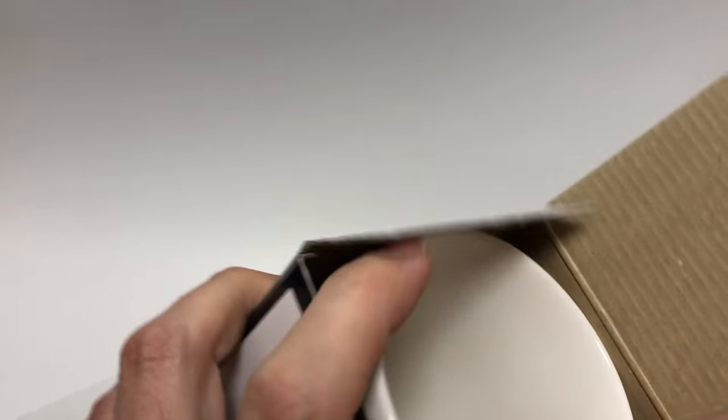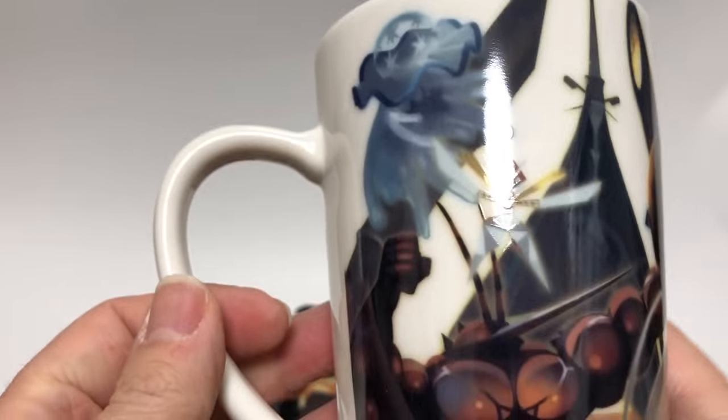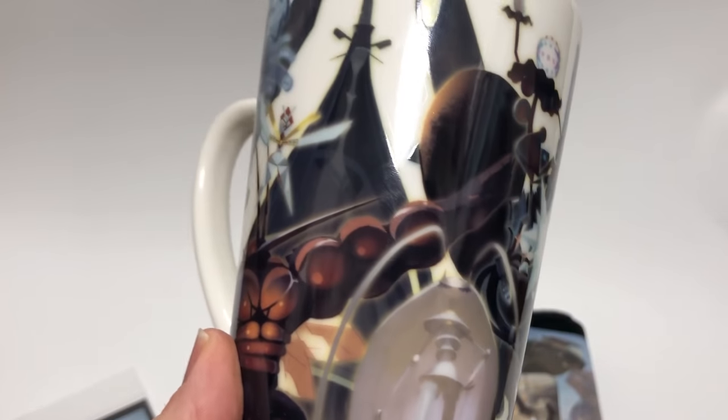There were also ten stuffed toy plushies that I covered in the other video, so come check that out — it's all ten Ultra Beast plushies and it's awesome. This is the last item I'll show you today.